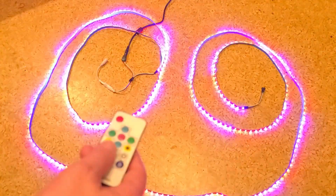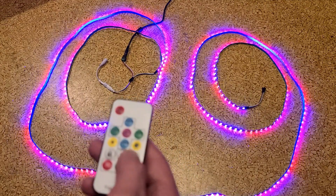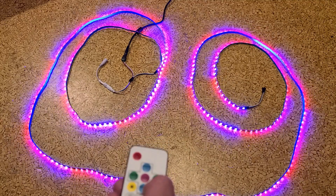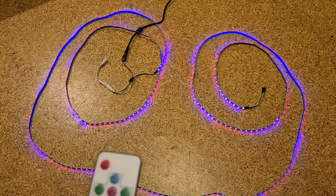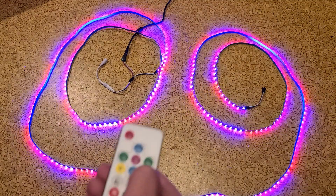The other thing about these per-pixel ones is that many lesser chasing LED light strips cannot dim in any of the animated modes — they just don't have the processing power. With something like this, you can actually dim it all the way down. And that's pretty cool. Many of them don't do that.